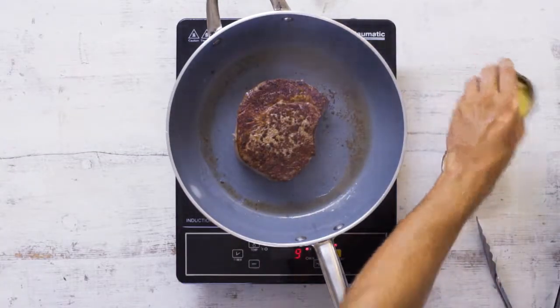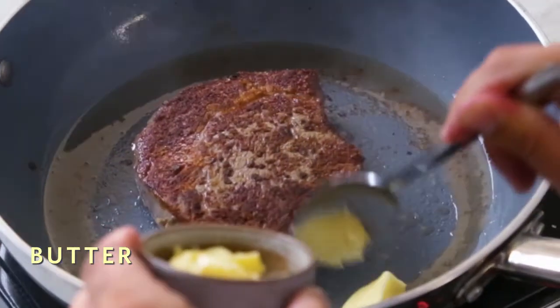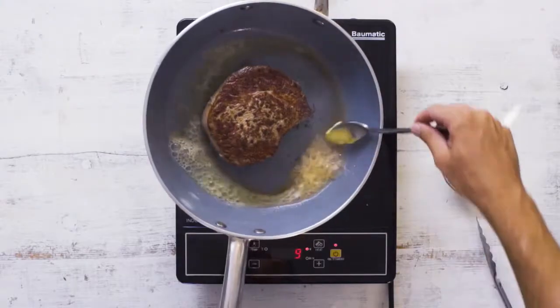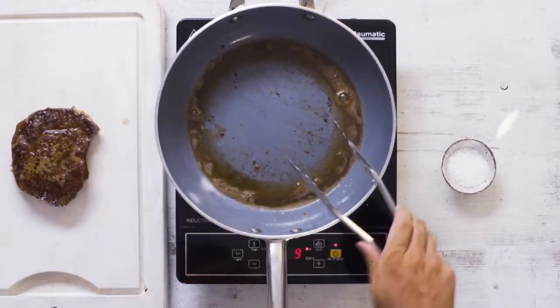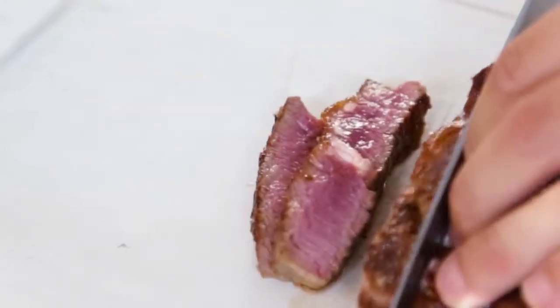To really make this the perfect steak, we're going to add a knob of butter, allow that to melt and then we're going to baste the steak in that butter. That there is the perfect steak. And critical to every perfect steak is allowing it to rest.